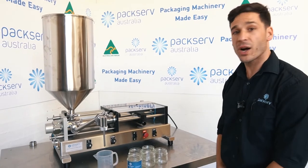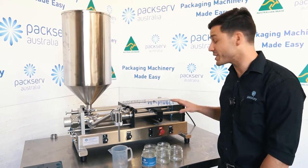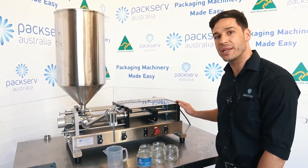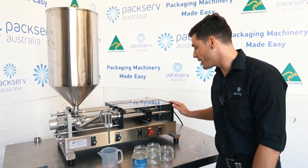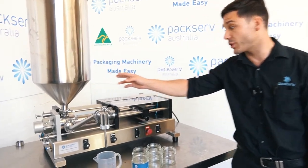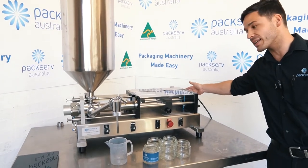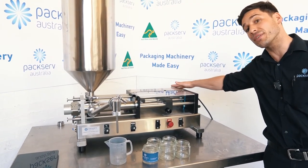Hey guys, Andre here at PacServe. Just going to give you a quick rundown on how to operate, use, and set up the PFM3 Benchtop Semi-Automatic Filler. I've already put some product in here, which in this case is just water with some blue dye. I've got my air connected, turned on, pressure set to five and a half bar right now.